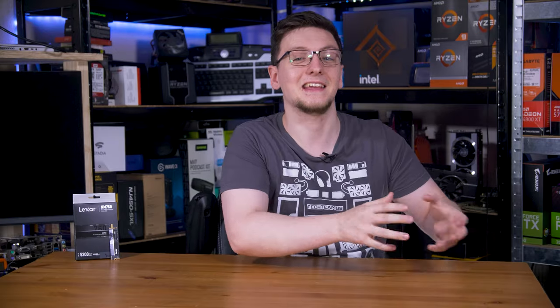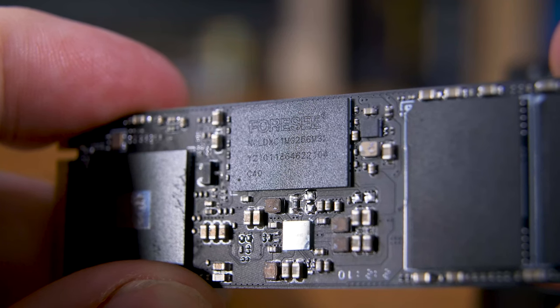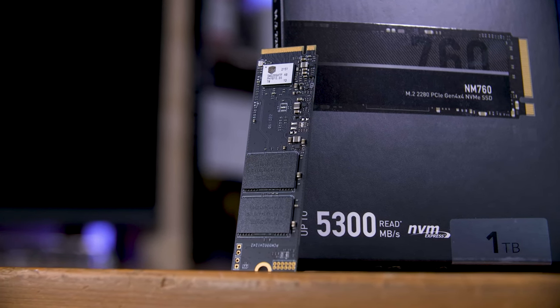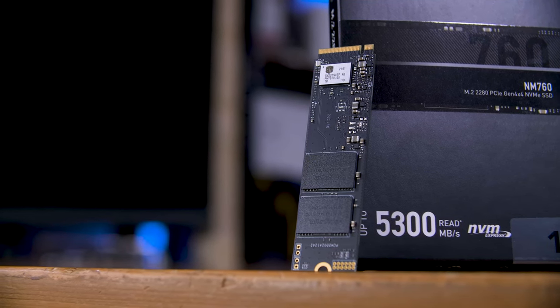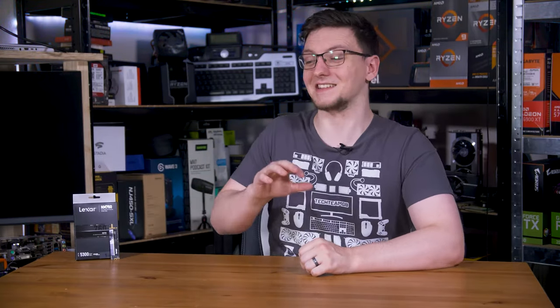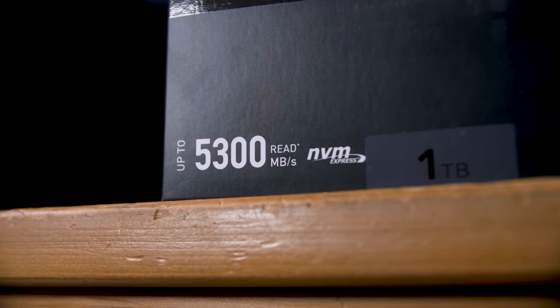That list can be stored on the flash itself, in a DRAM cache, or in system memory. A DRAM cache is generally the fastest, something like Lexar's Professional Series NM800 features, although to help reduce the cost and make a drive like the NM760 as affordable as possible, you can omit the DRAM chip and instead either store the list in a fixed space on the flash, or even better, just use the system's memory using a technology called host memory buffer. This is great, as while a DRAM cache is going to be faster, it still offers an insane 5.3 gigabytes per second in reads and 4.5 gigabytes per second in writes — plenty for anything from gaming to content creation.